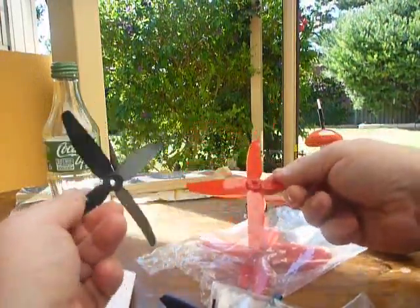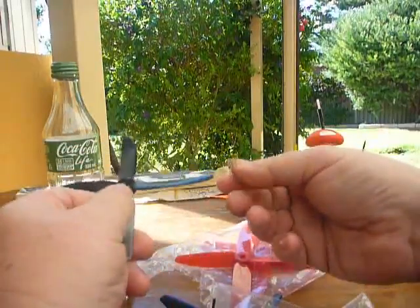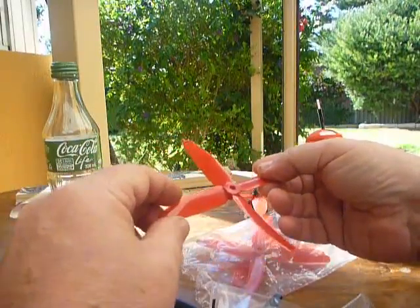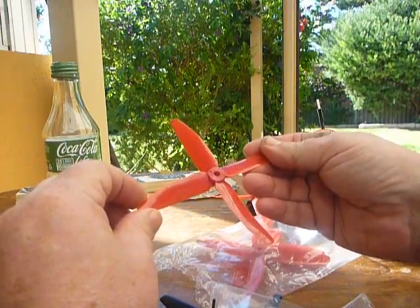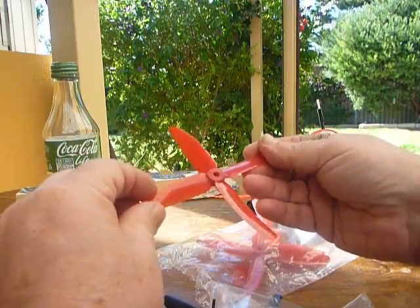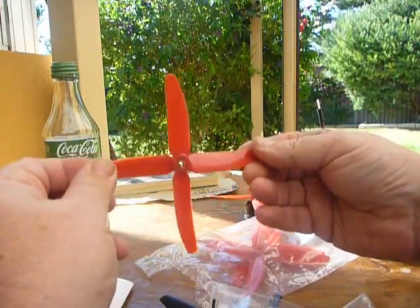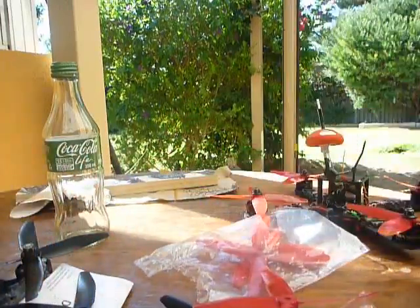So there you go. You've got your HQ which are nice and stiff and provide a lot of thrust, but they get damaged quite easily. And you've got your DAL props that provide not as much thrust, but they give you stability and they come with 4 blades per prop. You can crash them as much as you want before you need to replace them.